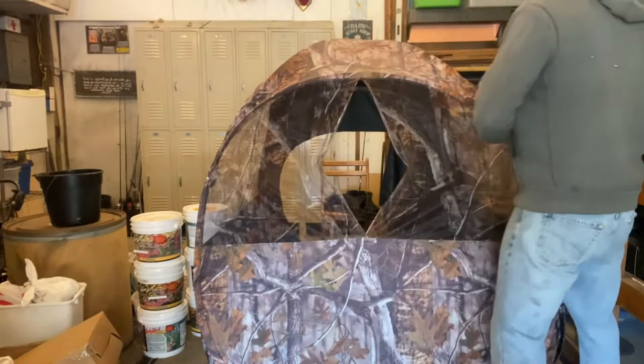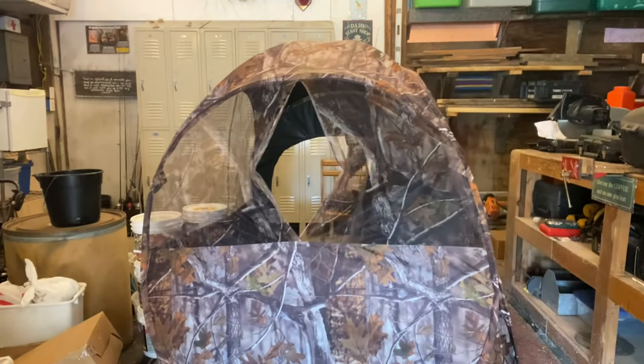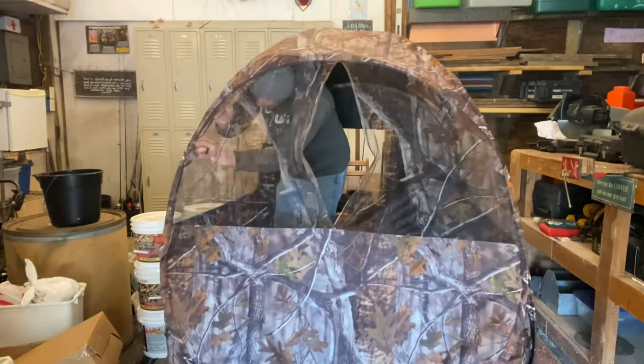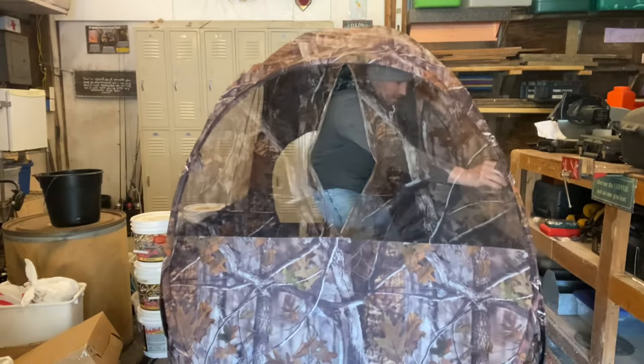Alright, we're going to take this apart now and see how easy it is to put it back in the bag. The instructions say to start with the two poles that go across the roof on the inside.